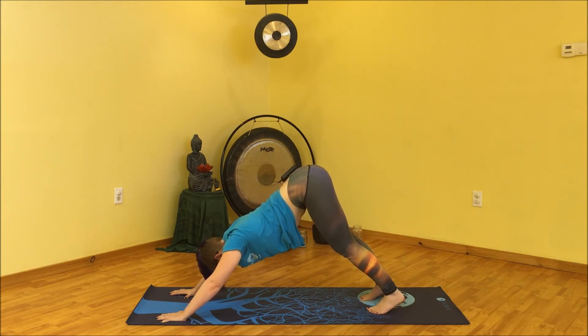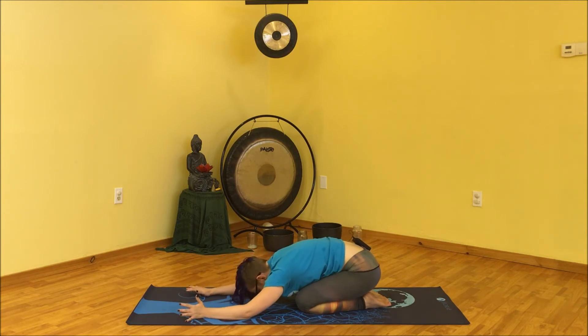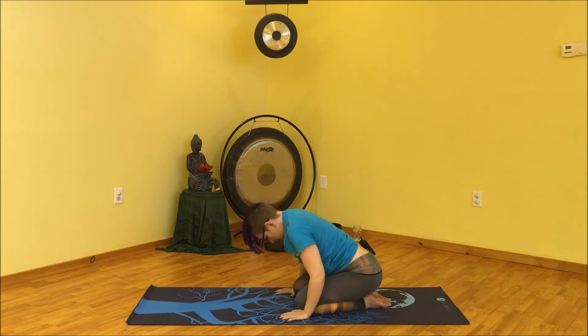One more time: inhale, bring the knees to the floor; exhale, child's pose. Now pause here in child's pose — soften it up, scoot the hips back towards the heels, let the forehead melt towards the floor. I like to bring stacked hands or fists under the forehead for a little extra support. Take long deep breaths, imagining the breath moving into the back body. This is a beautiful posture to practice at the end of the day.